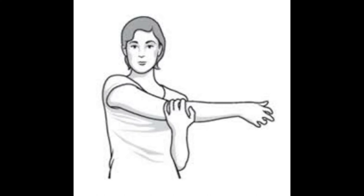Exercise number 4 is Cross Body Reach. You will stand straight and support your affected arm at the elbow with your non-affected hand, then bring it across your body and stretch it slightly. This exercise is very helpful for frozen shoulders.